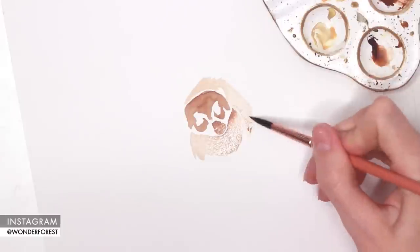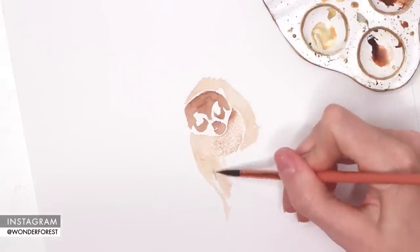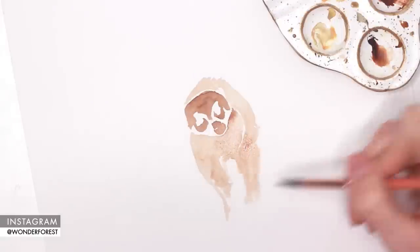I'm very loosely brushing on some burnt umber and creating the body shape. Right now I'm just really concentrating on getting the shapes down using the brush and a little bit of paint and water. You can see the little fine tip of this brush in action — it really allows me to get into those areas that need just the smallest, finest line.